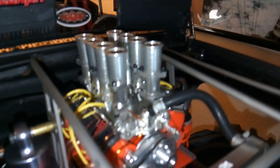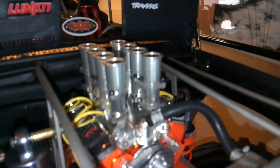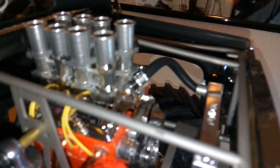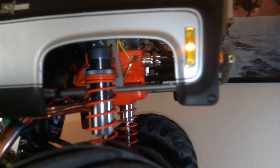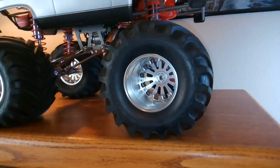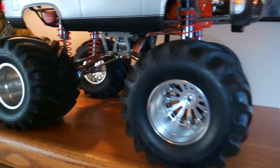RC four-wheel drive, aluminum pulleys, aluminum intake, aluminum valve covers, aluminum radiator. Big aluminum wheels on it.